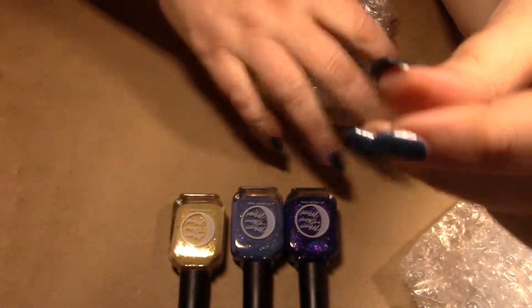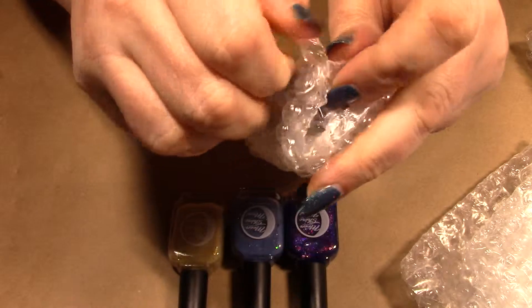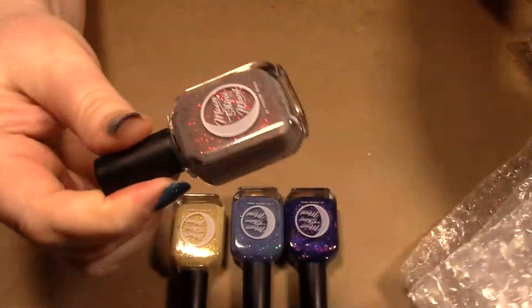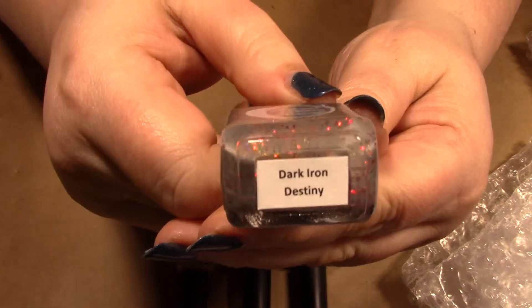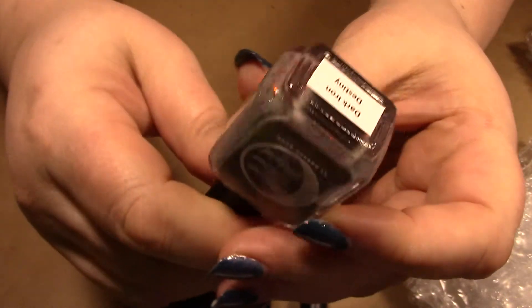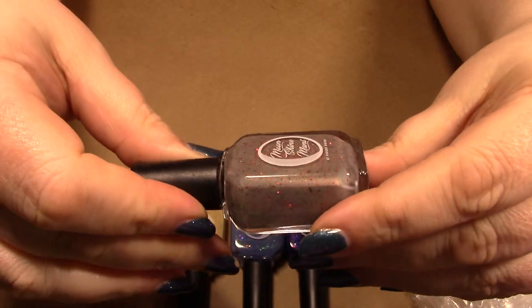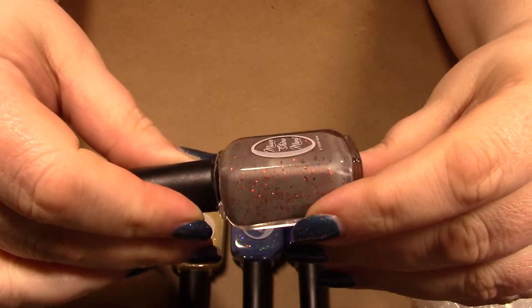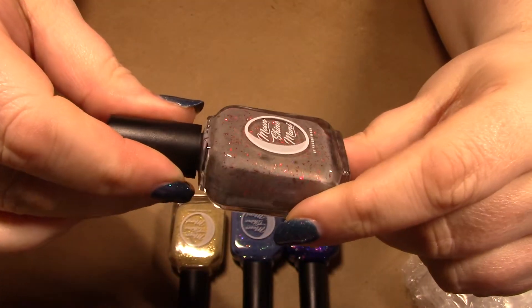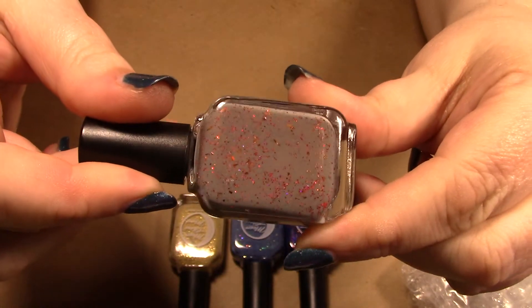The last one — let me beat the airplanes — this is Dark Iron Destiny. It is fantastic: a gray with really fiery orange, red, and yellow flakies. It just dances in the light. It's absolutely gorgeous.